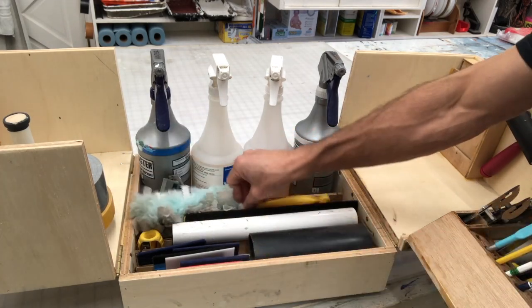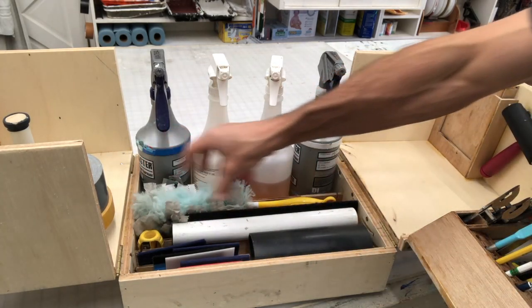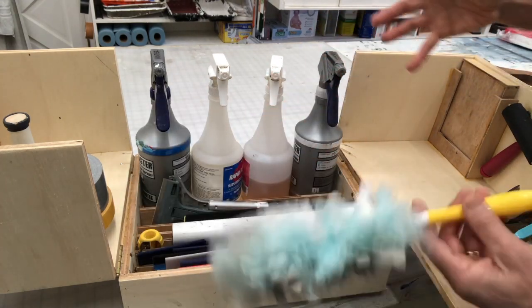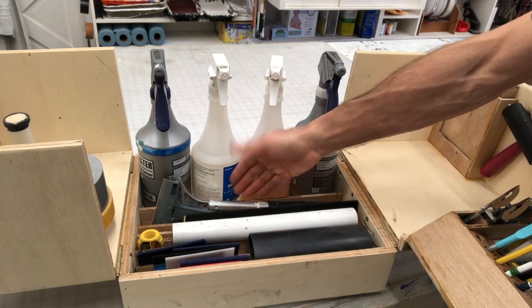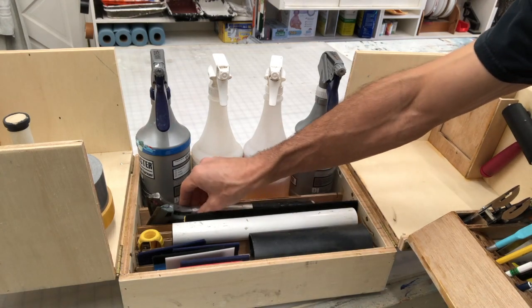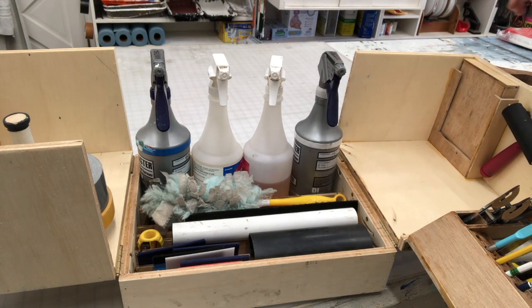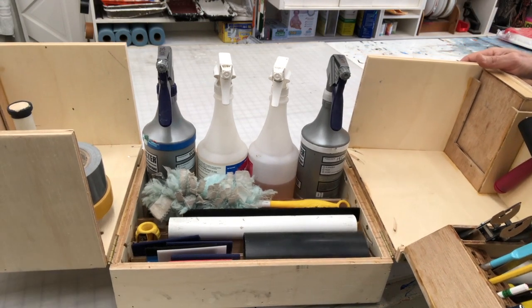No matter what you do, you never really can make something perfect. I don't really like this area in here — it's kind of, I still have to dig. The whole goal was not to have to dig. But unfortunately, as I got to this point, I realized I forgot about my little Swiffer and that kind of thing. So if you have any better ideas, great. I know — make the box bigger.